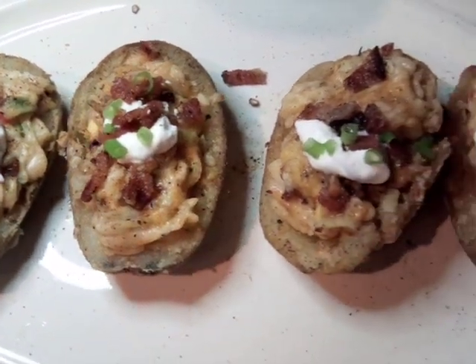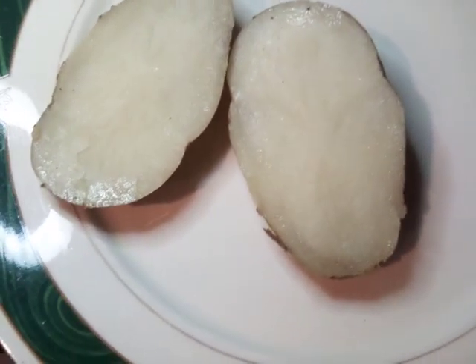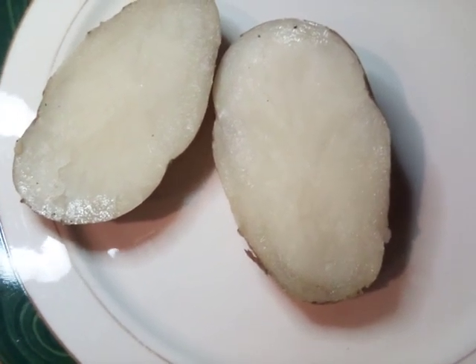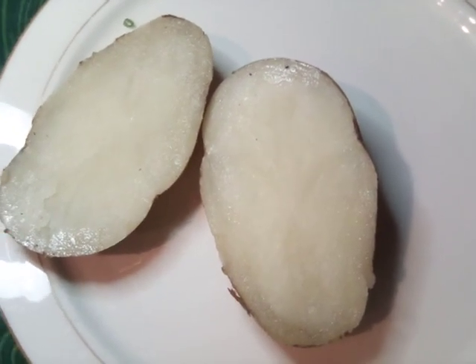Let's go ahead and get started one by one. Here we have our potato. The easy way — I boiled it, I did not bake it. If you like to bake your potato, you're more than welcome. Now we're going to hollow this out and put it with the rest of our ingredients.